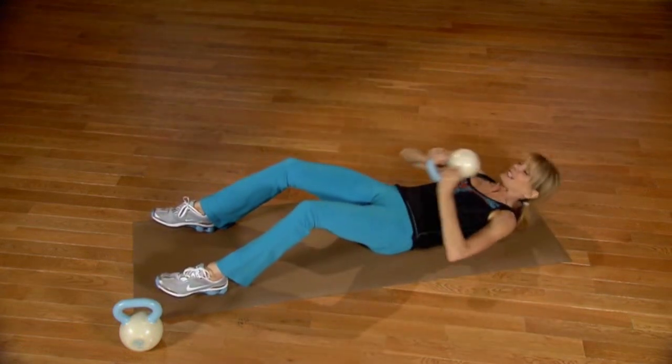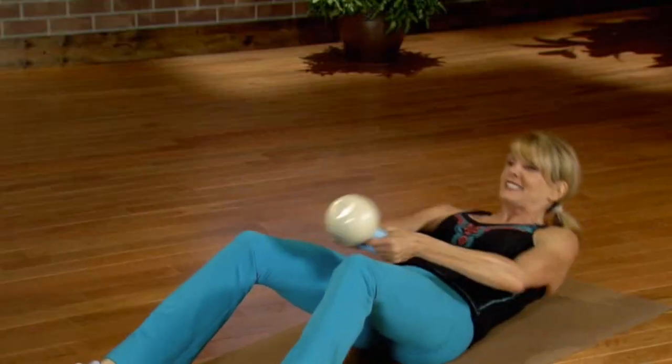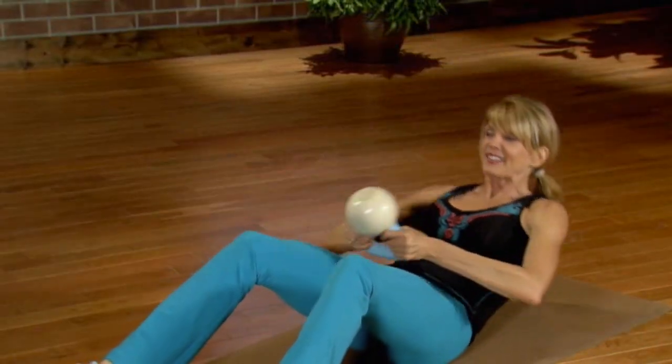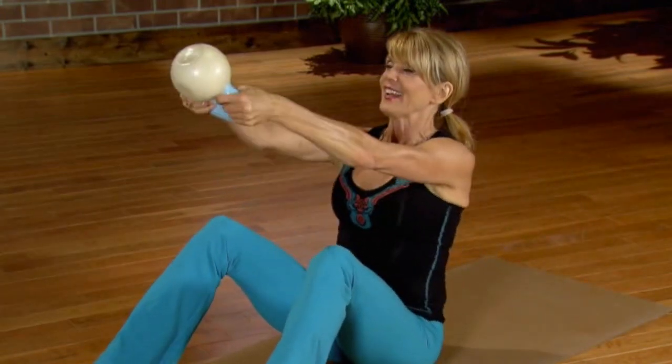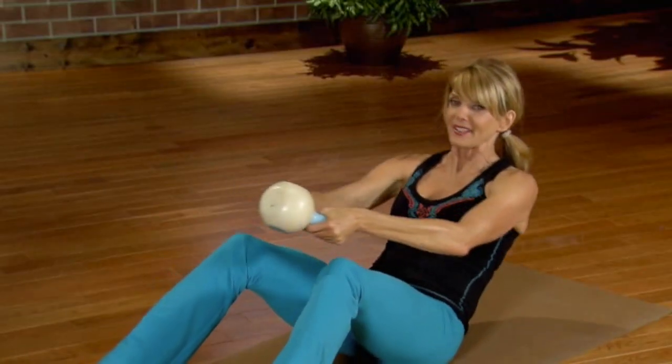Let's slow it down a little bit — up, and round it, slow it back down. Take it up. Last two, and last one all the way up. Now let's round it all the way back down again.